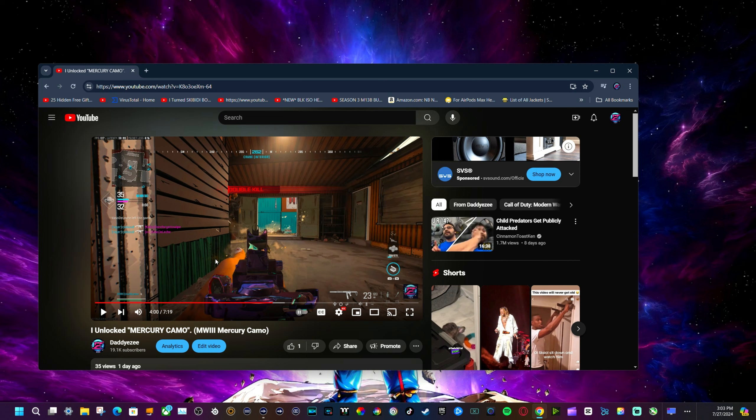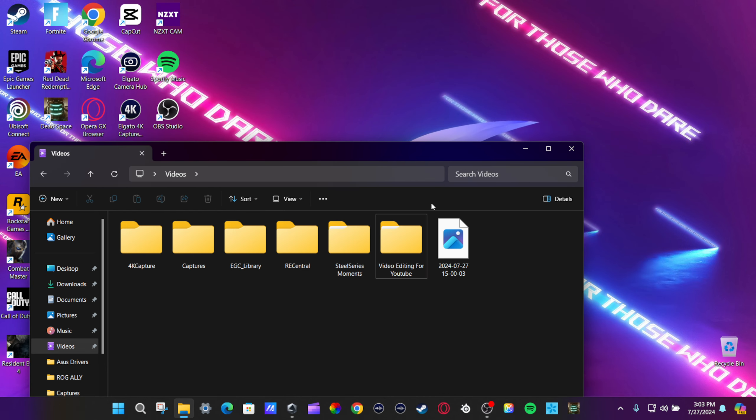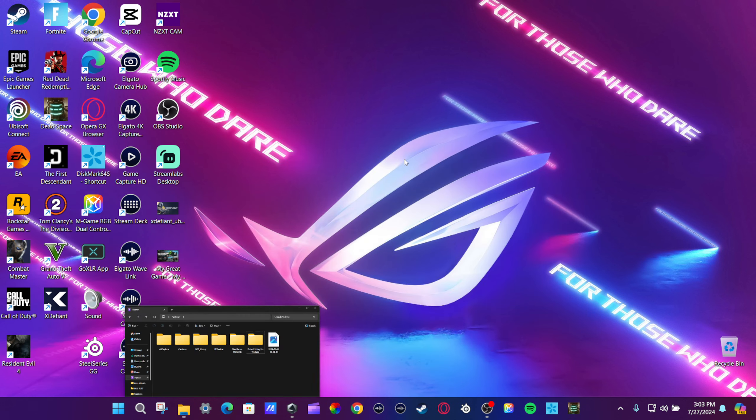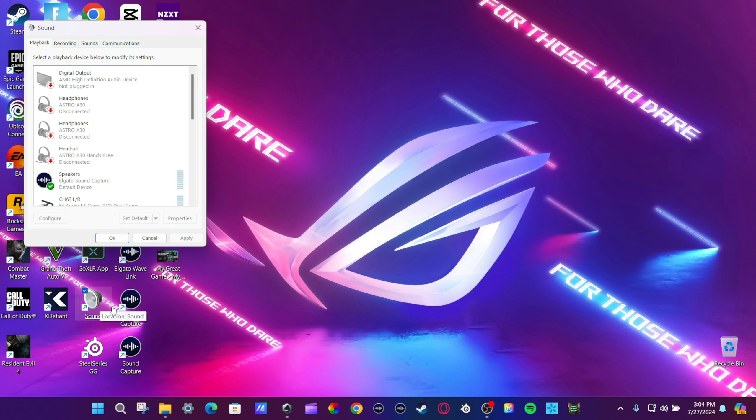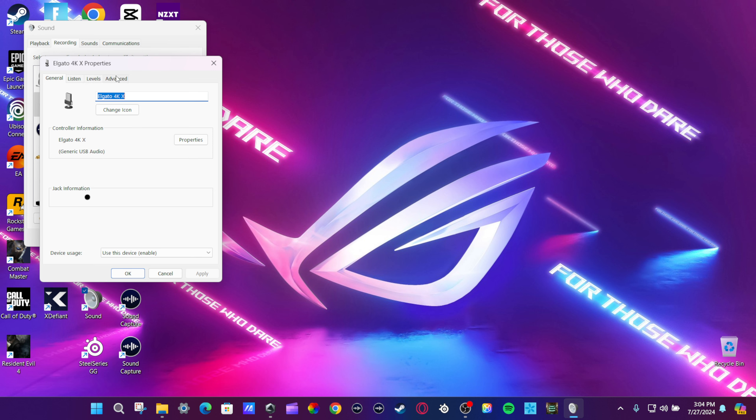So basically what you want to do — let me switch over to the desktop so you guys can see. Okay, so as you can see right here, this is my recording. What you want to do is go to your Sound settings. Like I said, this is my ROG Ally. Go to Record, then go to Elgato 4K X, and go to Properties. This is the main key that's making your audio sound mono — go to Advanced and click this off right here.